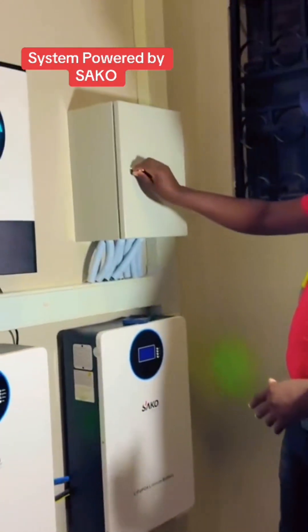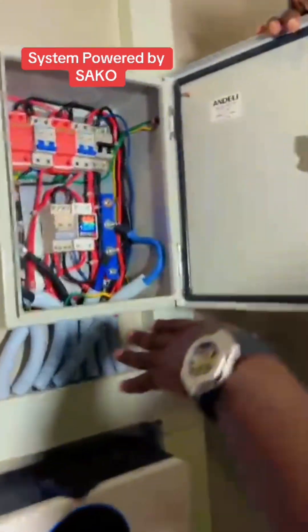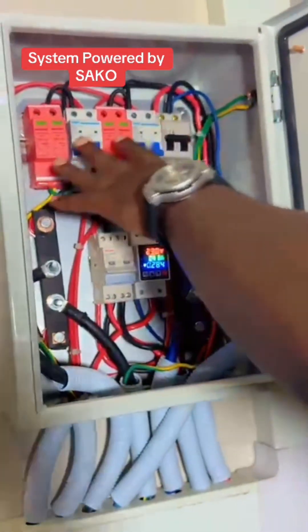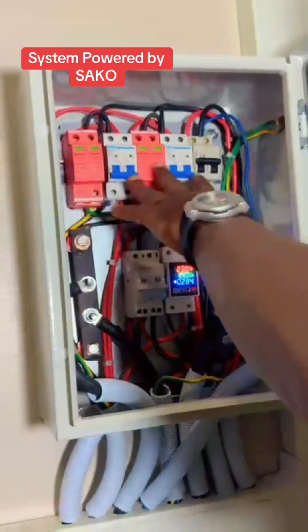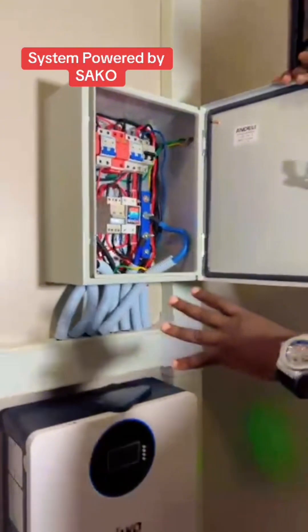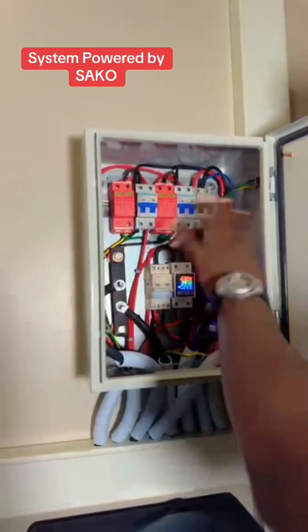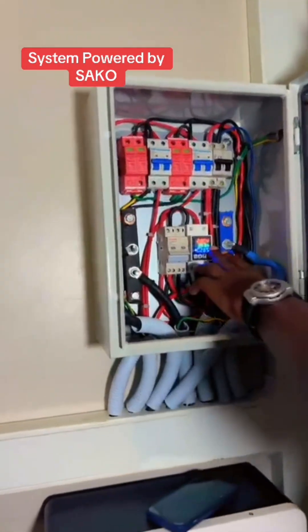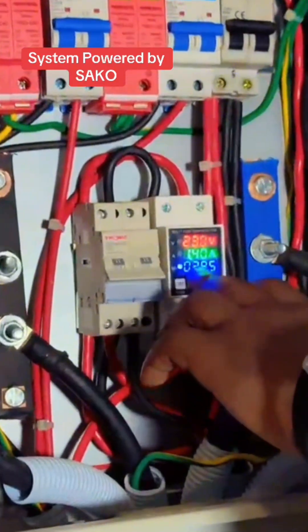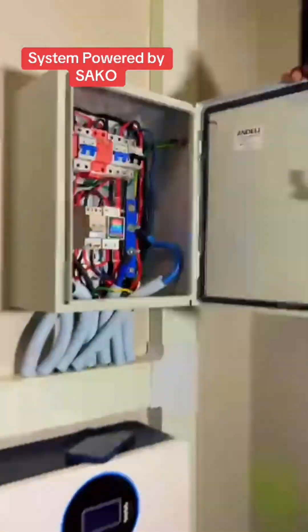We also have this consumer unit. This is where we've done all our connections. We have these protective devices for our solar panels, and all these other gadgets installed in here. This shows us how much we have used so far from our batteries. That's how our system setup is.